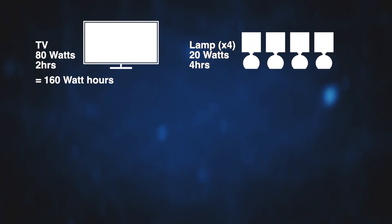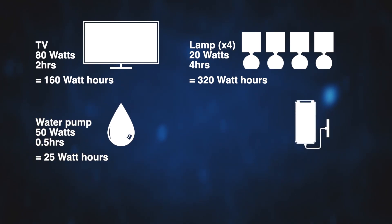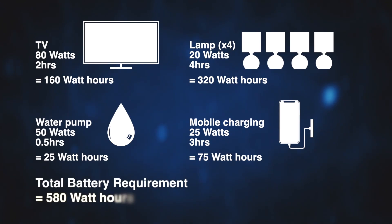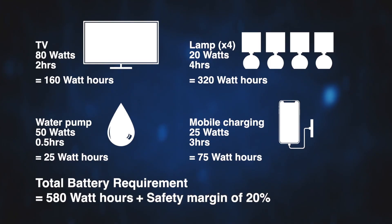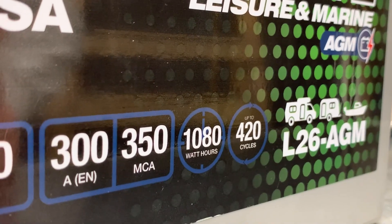For example: a TV rated at 80 watts on for two hours takes 160 watt hours; five lamps rated at 20 watts on for four hours takes 320 watt hours; a water pump rated at 50 watts for half an hour takes 25 watt hours; and charging a mobile device rated at 25 watts for three hours takes 75 watt hours. This gives a total of 580 watt hours. It is then advisable to factor in a 20% safety margin, giving a requirement of 696 watt hours.